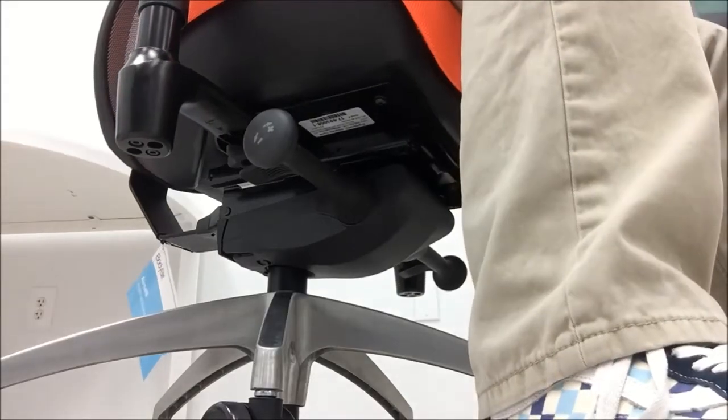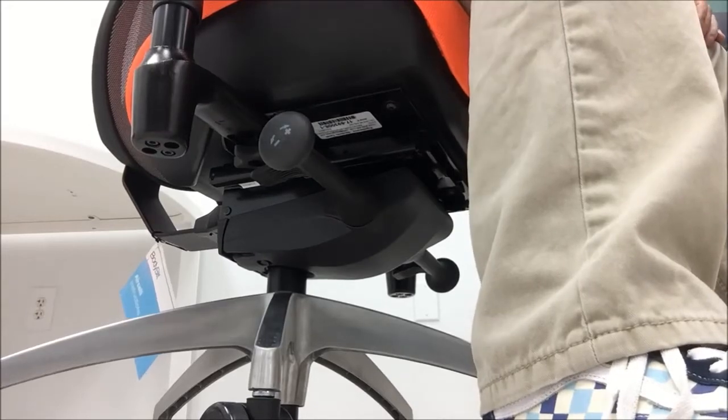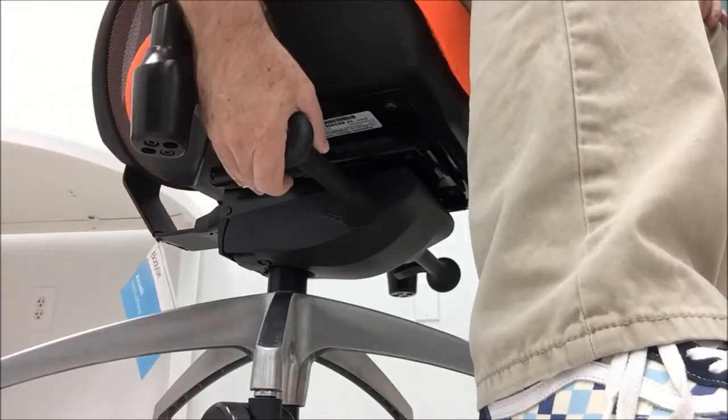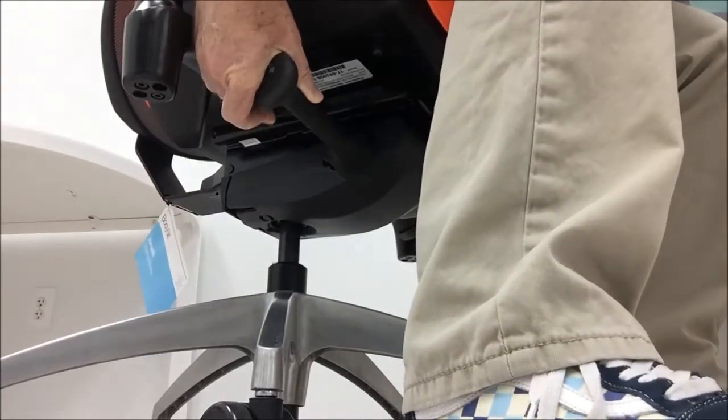Adjusting your Aircelli Ergonomic Chair by Bodybuilt. The seat height lever is on your right, just behind the tension knob. Lift the lever and hold while adjusting the height, then release to set the height.